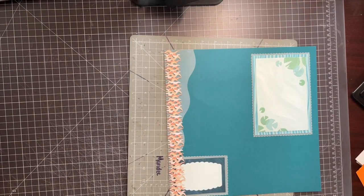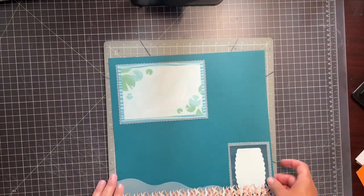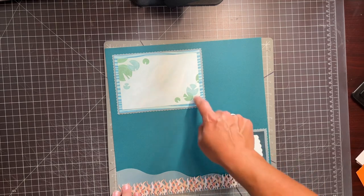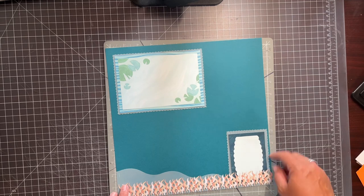Here is a fun page that I did. I just had a layer of paper in the back, the vellum's showing water, and then I layered it behind my photo mat and my journal mat. It looks really cool, and I used the Victorian blade on my trimmer.